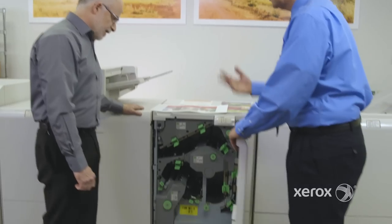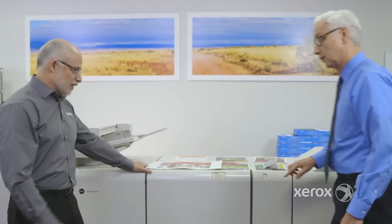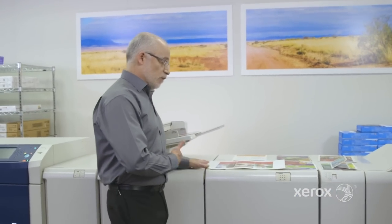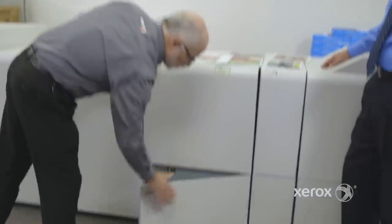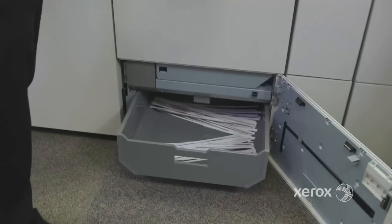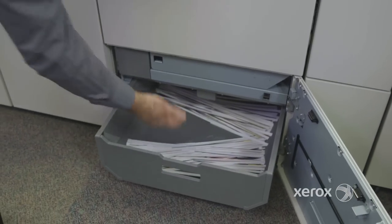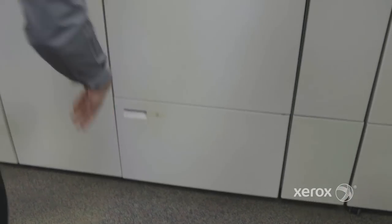There's a tray down below that you can empty. While the press is operating and you want to maximize productivity, you will ultimately fill that waste bin — but what's nice is that while the press is in operation, you're able to remove the waste, dump the bin, put it back in, and continue to run without interruption.